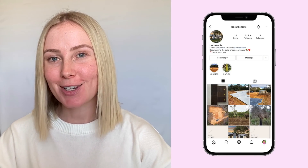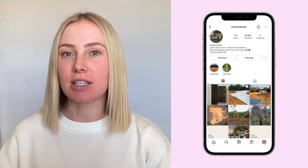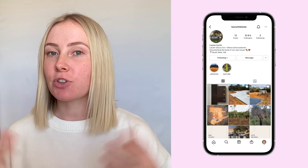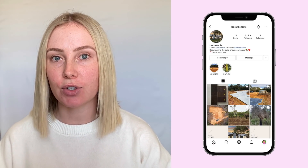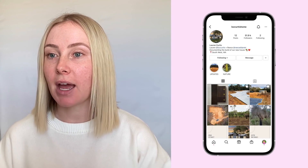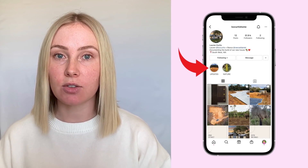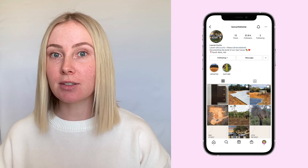That is the first installment — thank you for watching, so exciting! For future videos I will likely speak to my phone while recording so I won't need to do a voiceover. If you want to stay up to date, follow Loz Curtis Home on Instagram. Everything shared so far is kept in highlights on my profile. Hope you enjoyed — stay tuned, the best is yet to come.